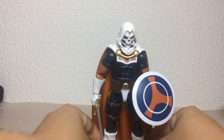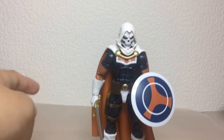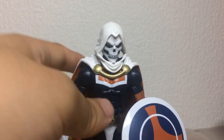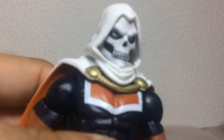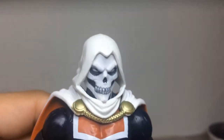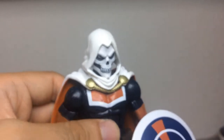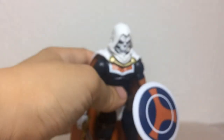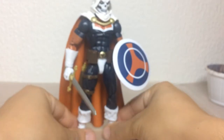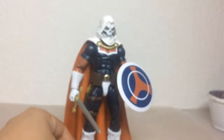Yeah, this looks really cool. I'm not really sure if I should paint the other head. What do you guys think?